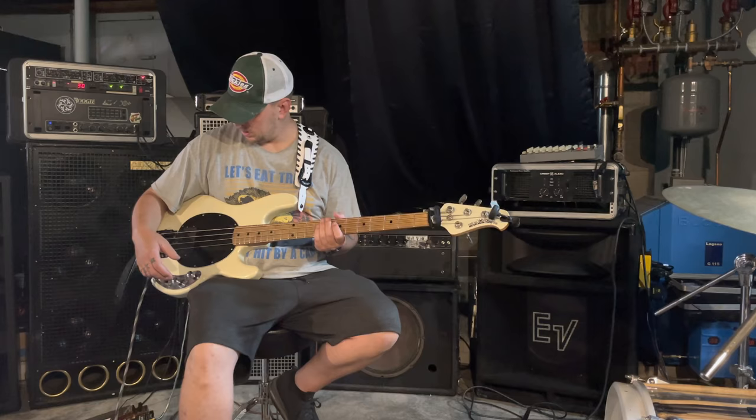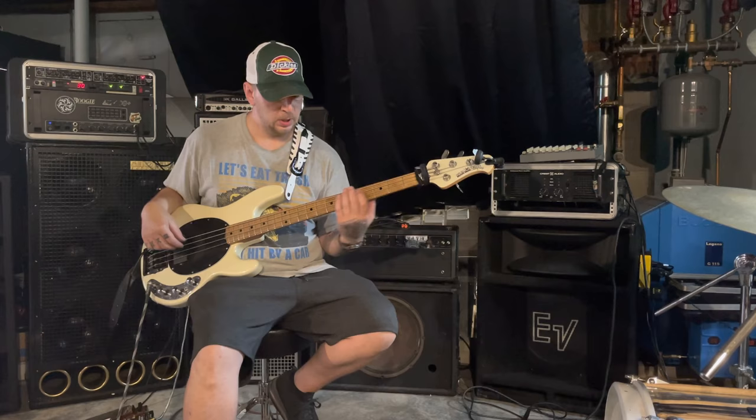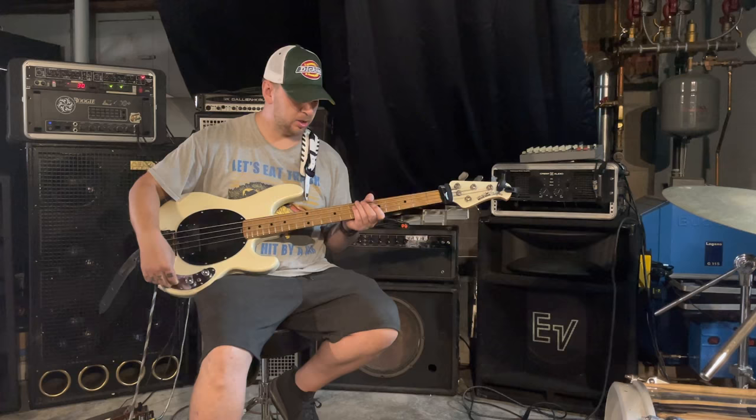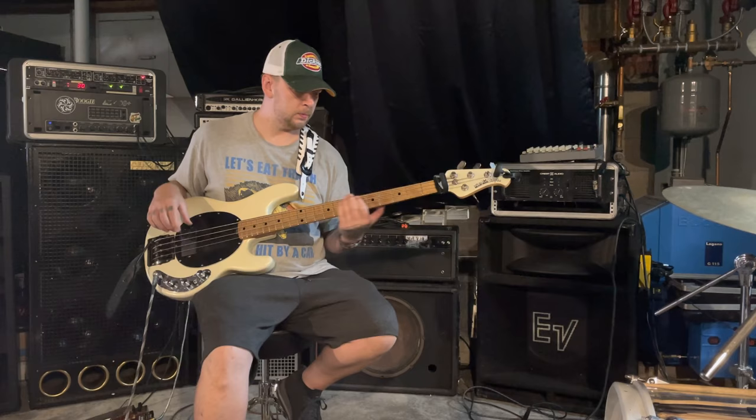This is the passive circuit. Really cool funk tones from this — nice, old-school, really classic. And then you can also roll back the tone and get these nicer, warmer tones. That's what this tone knob does.